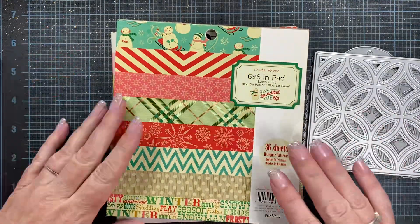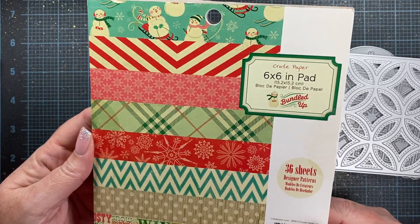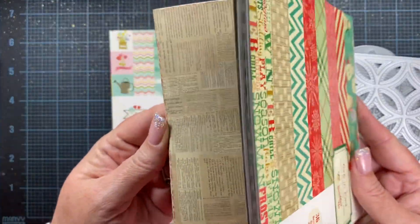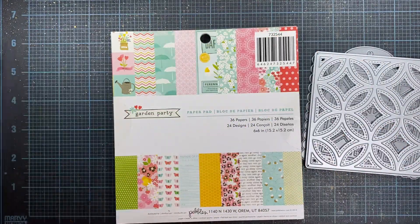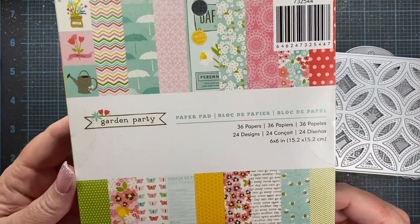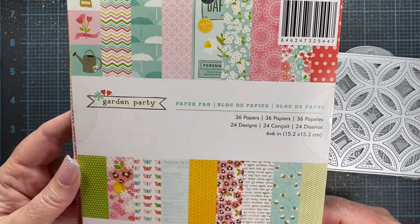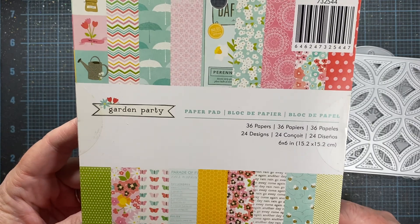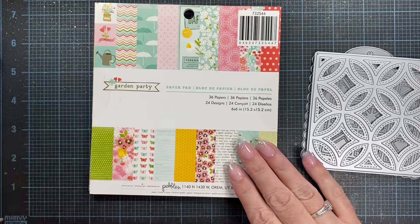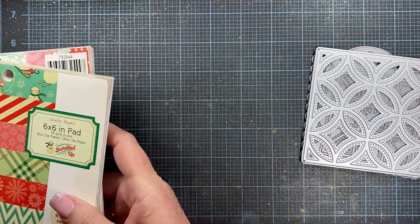As for paper pads, I pulled out the 'Bundled Up' paper pad from Crate Paper just to do some wintry cards — really cute designs in here, fun colors. I also used 'Garden Party,' a Pebbles six-by-six paper pad that released in 2013 — one of my favorites for spring. I also used various different colors of cardstock, some different ribbons and trims, and some buttons, which you'll see as I share the projects with you.